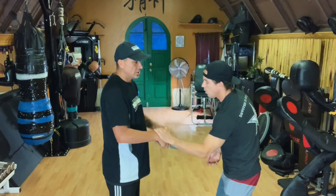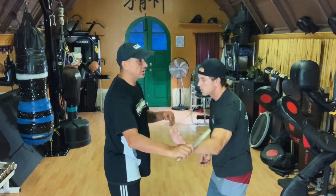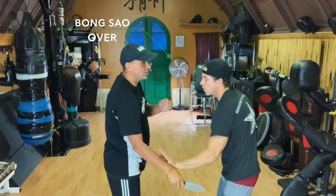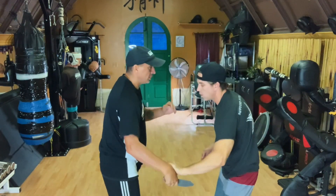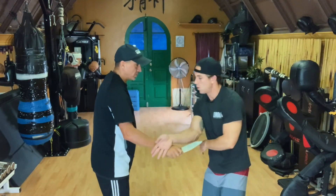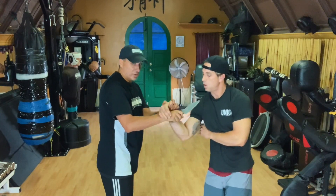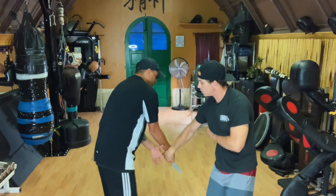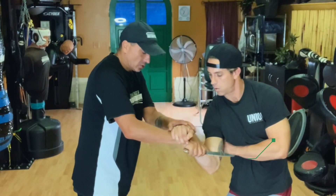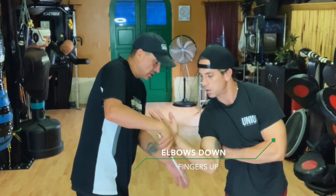Keep everything in, ride that energy. Feel it, don't fight it. When it comes here, bonsau over. If I come here, back in. If I grab, center line. Keep your eyes closed, on top, don't scoop under. When you go — don't scoop under because as soon as he scoops under, I've got that cut. So when he's here, he's going to come in and ride that palm. Fingers up, keep the connection, elbows down. There's a lot to this, guys.